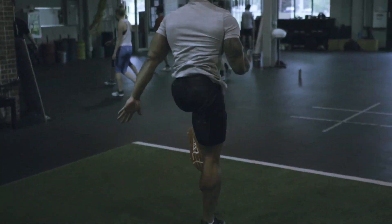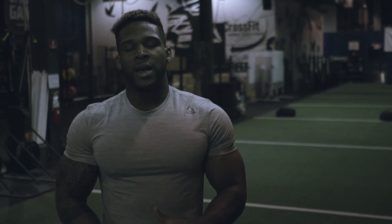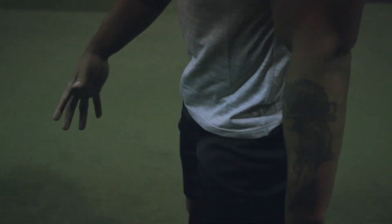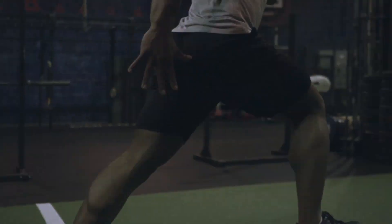Next step we're going to bound. What bounding does is it opens up your stride. The longer your stride, the more ground you can cover in a short amount of time — that's what we're trying to do. You start out in a light jog, boom boom boom, then open it up, boom boom boom. We're going to do that down and back, about 40 yards.